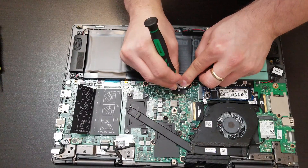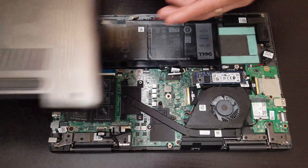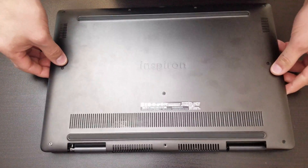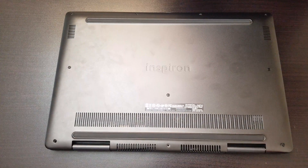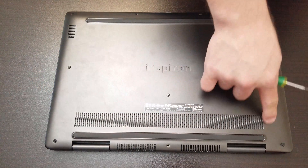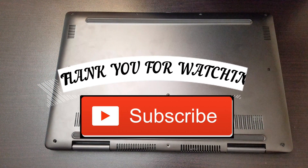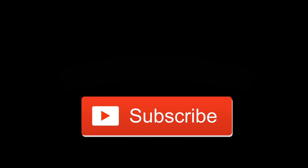Make sure you put the black cover on top of the memory slots. Put the battery connector back in place — you guys have to push it in a little bit with the screwdriver. Then it's time to put the actual cover back on and screw all around it.